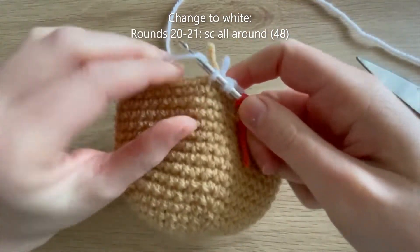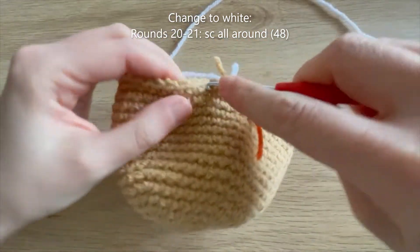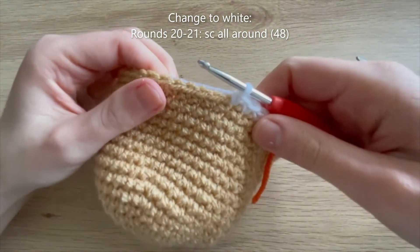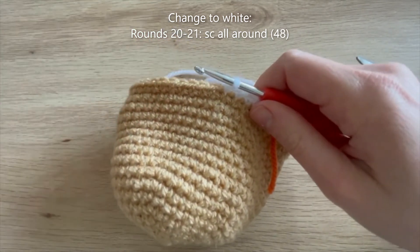For round 20 I'm just going to single crochet all the way around in my white color, and that's also going to be the case for round 21. I'll meet you at the end of round 21 when you've done two rounds of single crocheting all the way around in your white color.